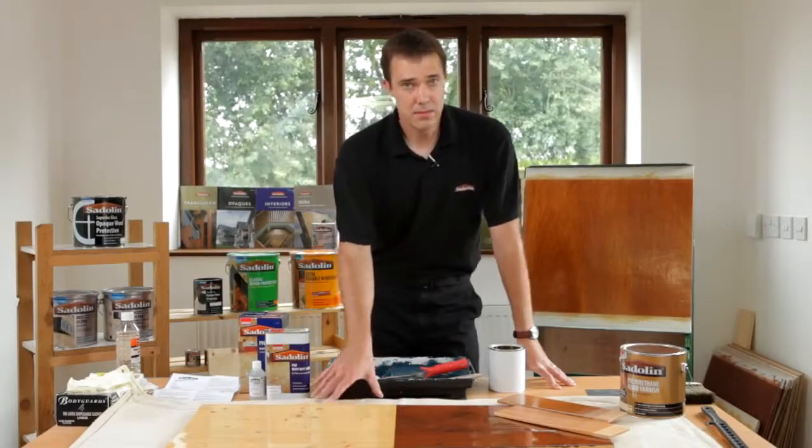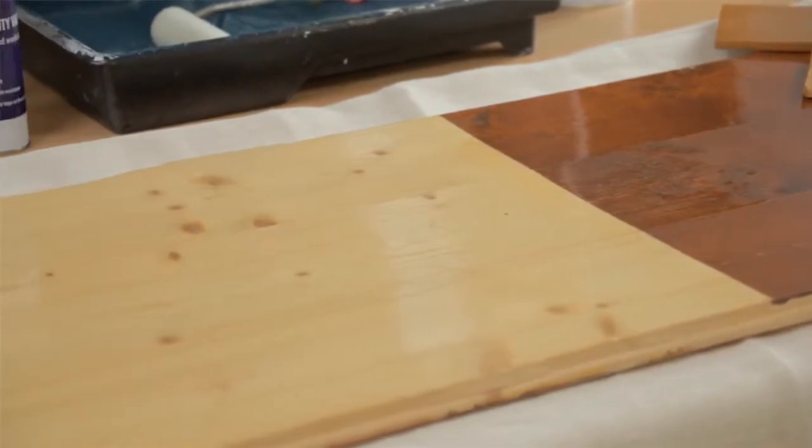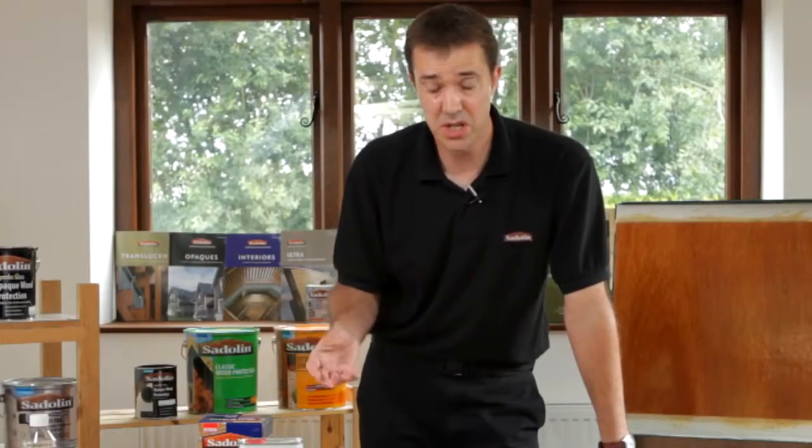When applying anything to a floor you need to make sure that the temperature is right — we're talking around 18 to 25 degrees Celsius. Humidity wise, we need to make sure that that's relatively medium to low, so around 65 percent humidity. If there are concerns over that then you may need to bring in a dehumidifier.